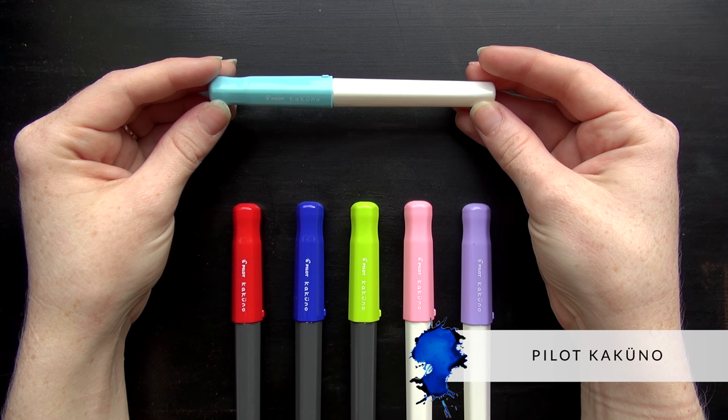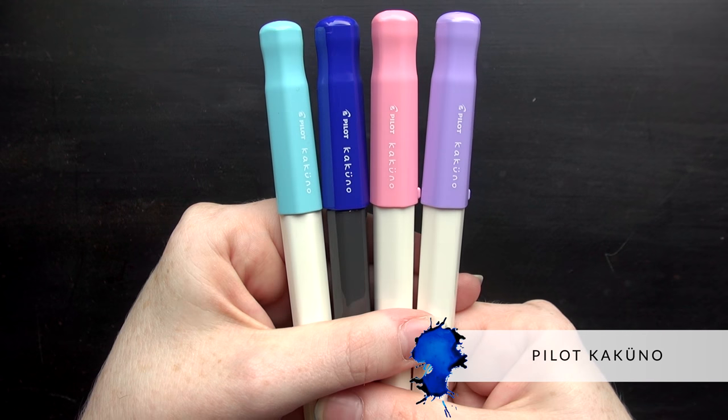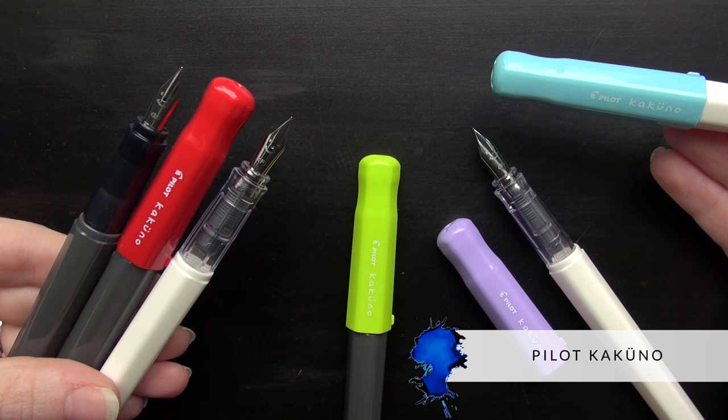Hey there, Brian Goulet here of GouletPens.com, and today I want to show you the adorable Pilot Kakuno. This is a very inexpensive, durable workhorse pen that I think is going to be great for kids, students, new fountain pen users, or really anybody who just wants a kind of playful pen.